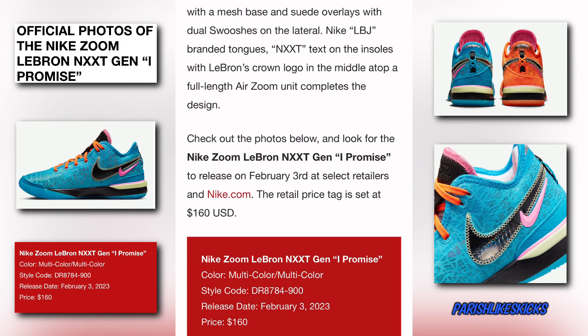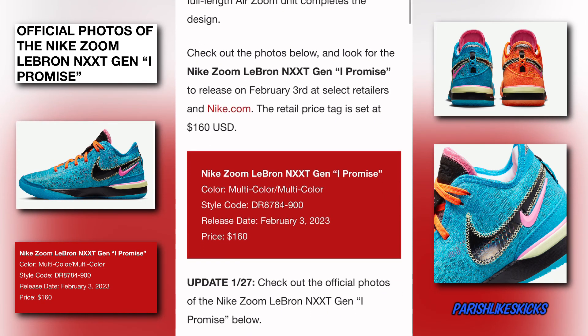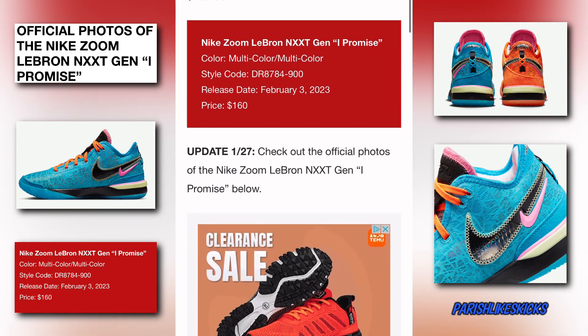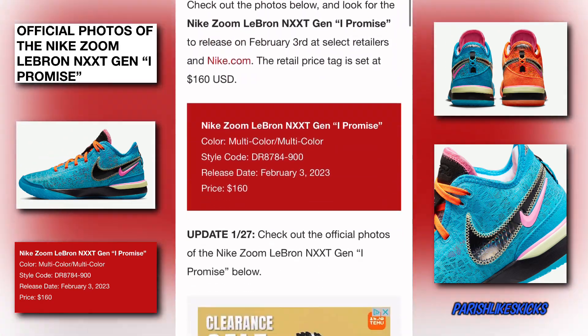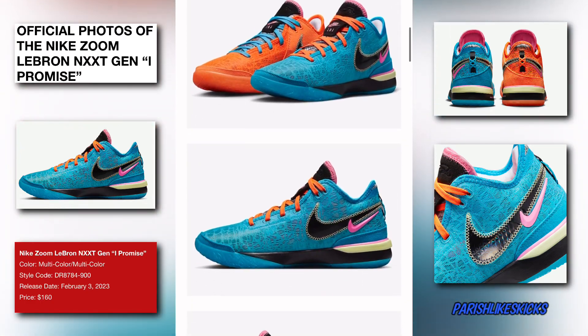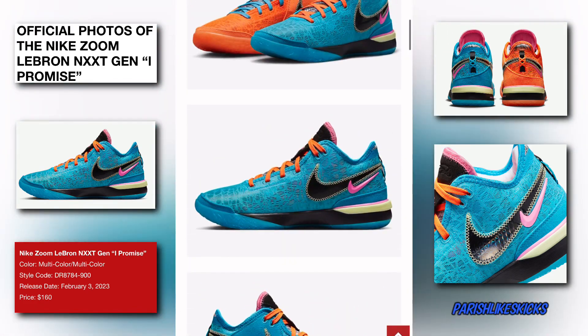The retail price tag is set at $160 — not bad at all. These released today, so if you're trying to get your hands on them now, you can go ahead and cop them today right after this video. Let's go ahead and take a look at these pictures — they looking clean.